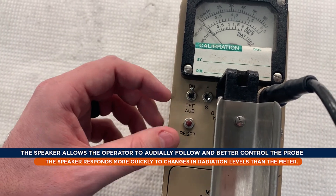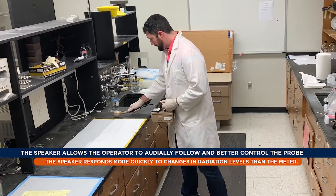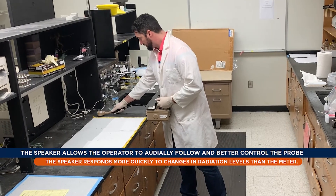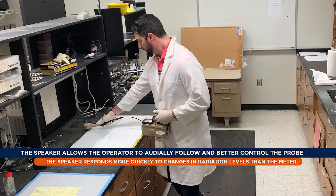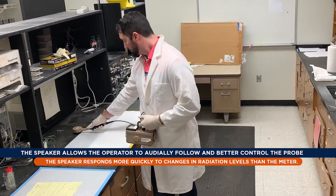Turn on the speaker because this allows the operator to audially follow and better control the position of the detector probe while monitoring. The speaker responds more quickly to changes in radiation levels than the meter.